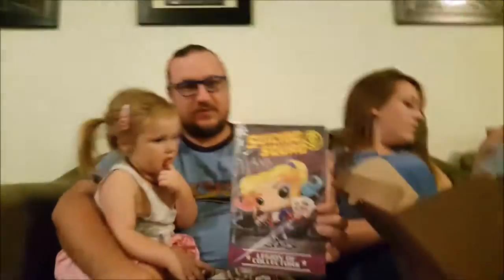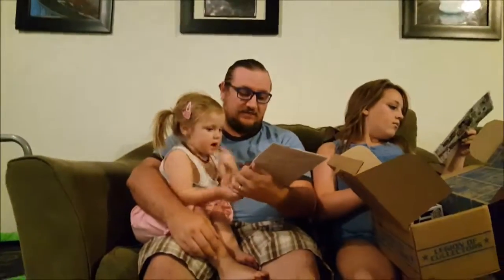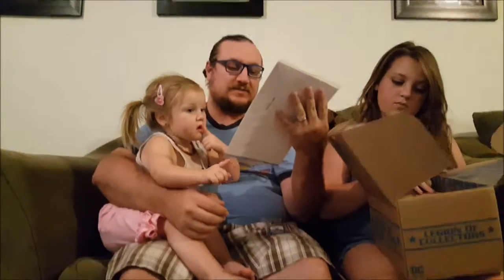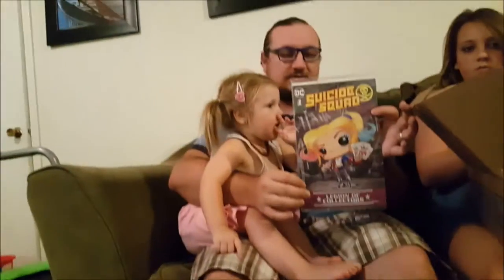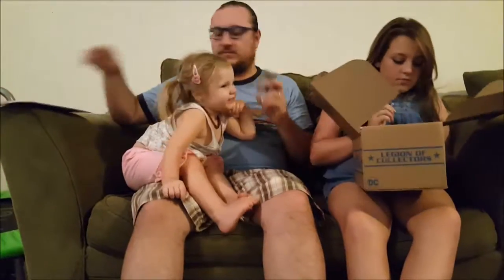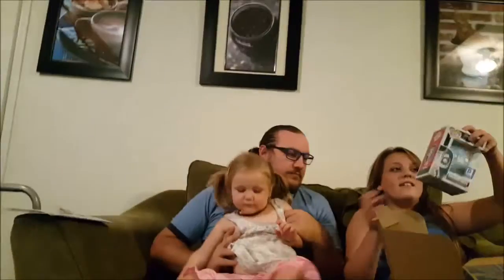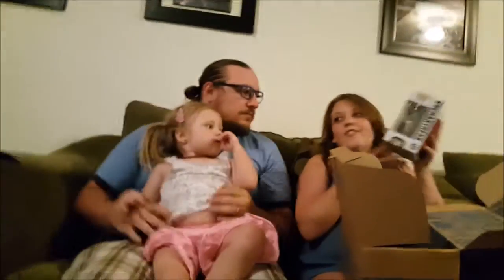It has a Harley pop cover, which I think is awesome. I love the comic books because the ones with the pop covers — I think that's the best way for these boxes to go. I think this is amazing. I wish the Batman Superman and all of them had pop cover comics in the box.